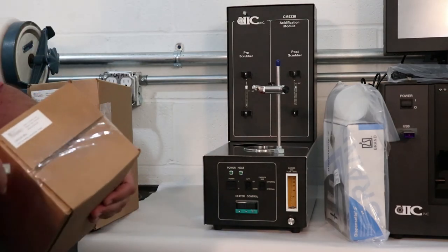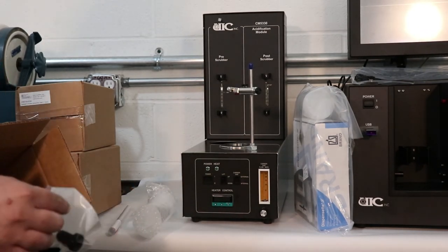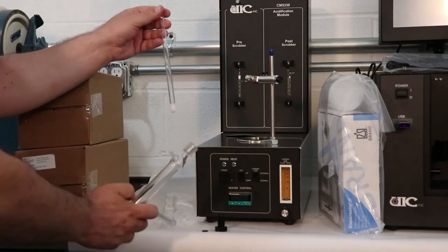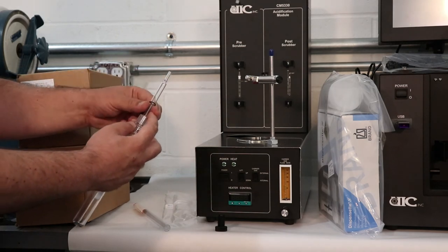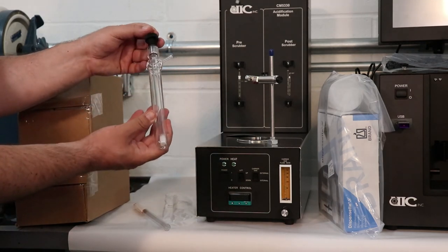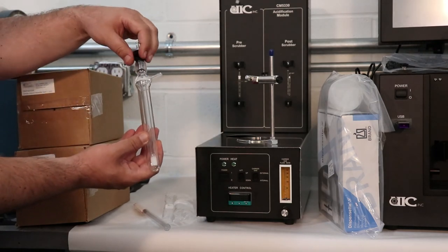Pre-scrubber. Carefully unpack all the glassware. We will start with the pre-scrubber. Unpack the pre-scrubber body, dispersion tube, and the black threaded bushing with the o-ring. Place the o-ring supplied with the black threaded bushing over the open end of the dispersion tube and insert this tube into the pre-scrubber body. Adjust the o-ring on the dispersion tube so that the tube is just above the bottom of the pre-scrubber body, and tighten the threaded bushing over the dispersion tube to seal the entire assembly.